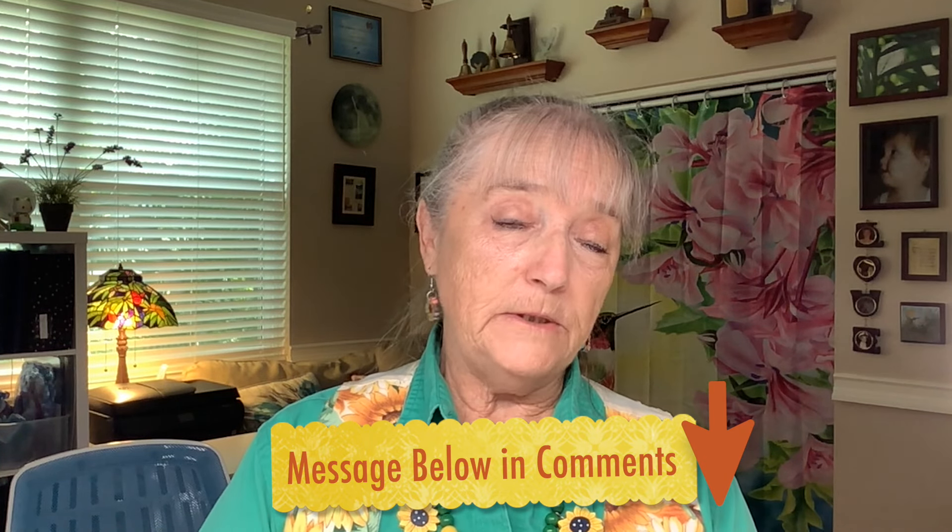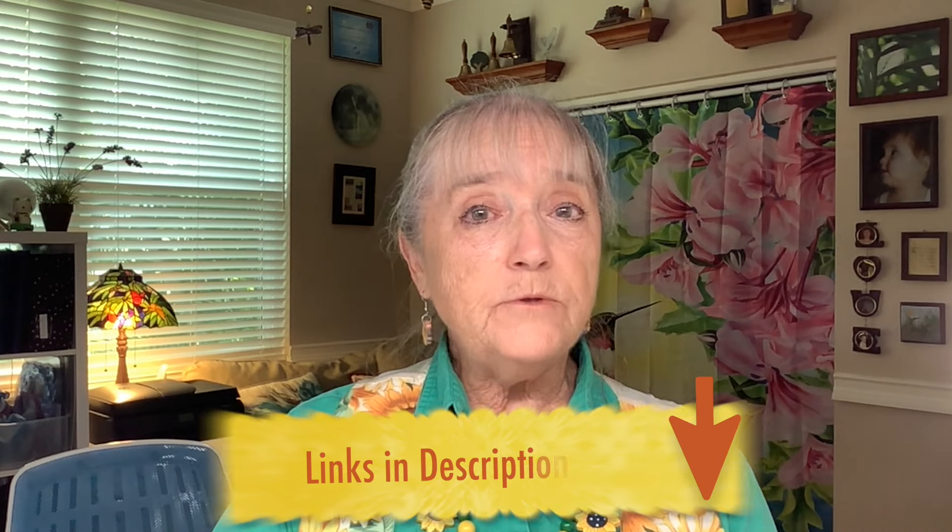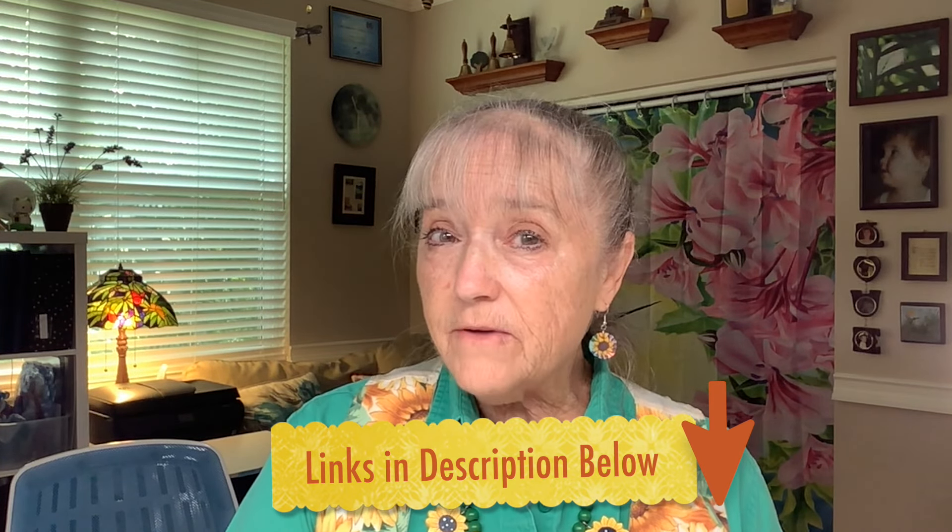Thank you so much for watching — I hope you got some good ideas. If you love sunflowers like I do, just go for it and create some sunflower pages; they make me smile whenever I see them. If you have any questions or comments please put them in the comments below, and I have links there for some of the products I use. The garland banner punch is still available. If you want to become a Creative Memories advisor to help support your hobby, please click the link below and join my team. If you have an advisor already, please shop with them — we appreciate your support. Until next time, keep scrapbooking!